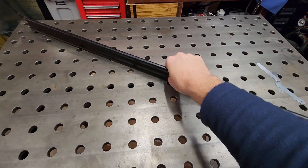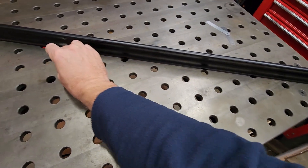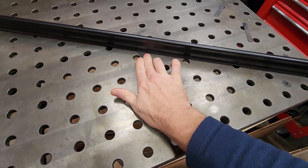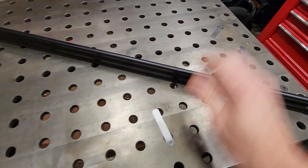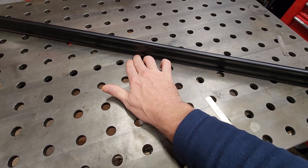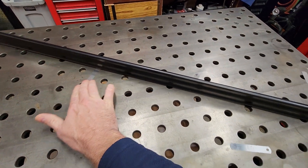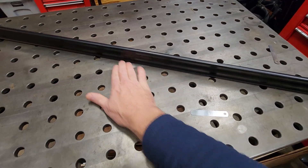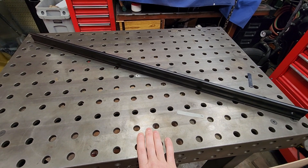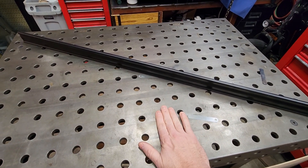Switching to the other diagonal — I can get that 3 thou shim under there, a little bit of resistance with 4 thou, and 5 thou is quite a bit of resistance right in the middle. If I take it just outside the middle I can move it around. So it looks like I've got a low spot right in the middle. But other than that, across the entire width of this table in any dimension, I don't seem to be more than about 5 thousandths out of flat, based on my crude testing methodology.